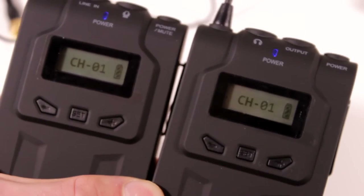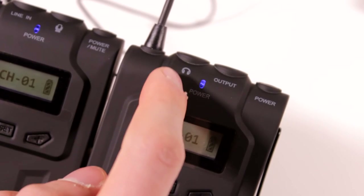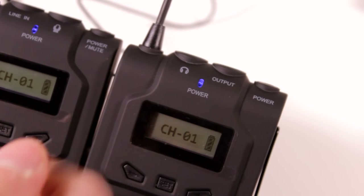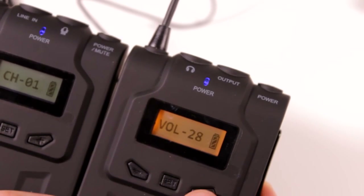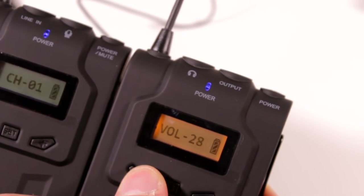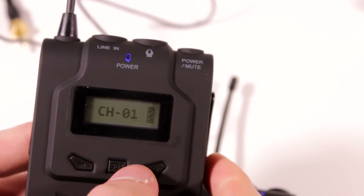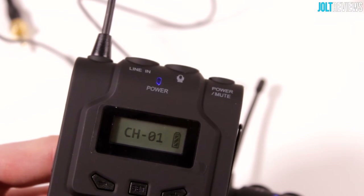If we are wanting to change the volume, it's a little hidden, which is kind of annoying. I wish there was a little dial on the side. On the receiver, we press set and it says volume, then we can change the volume by pressing these buttons. On the transmitter side, I want to say this controls how loud it's actually picking up sound from the microphone. They do change volume independently, so I'm assuming they're changing the volumes of different things.